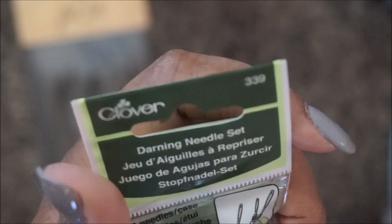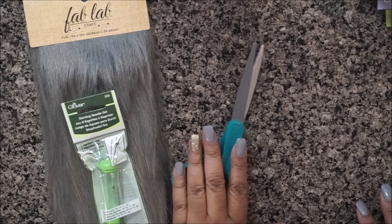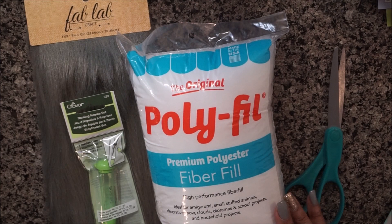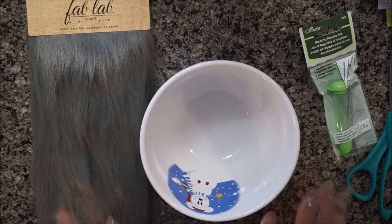You're going to need a tapestry needle, but you need a sharp one — they call them darning needles — just make sure they have a sharp tip. You're going to need scissors. You're also going to need some polyfill. This is the smallest bag I found, about $4.99. But if you don't have that, you can use scraps of yarn you already have at home to stuff the pom-pom.